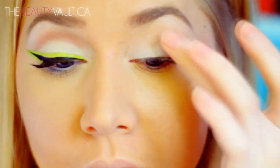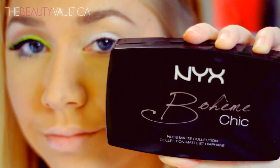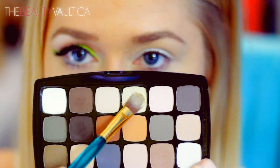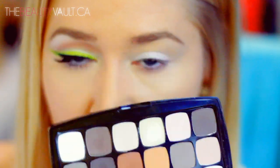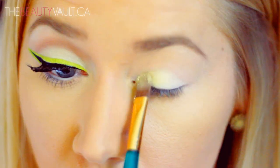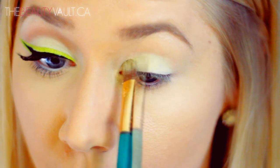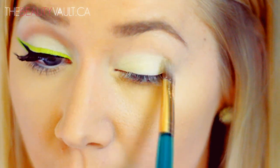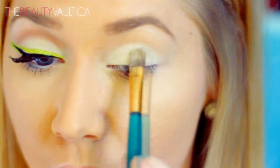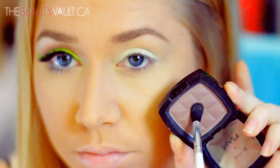I'm going to be making use of this NYX Boheme Chic palette and take a bit of the matte white and a bit of this light yellow shade, and I'm going to mix them with the Meyer Lemon shade from the Sigma Creme Couture palette. This is going to be heavily packed onto the first half of my eyelid. If you already have a light matte yellow shade available, you don't have to go through the trouble of mixing all of these shades. You basically just want the end result to be a white shade with a bright yellow undertone, and you want it to be matte.